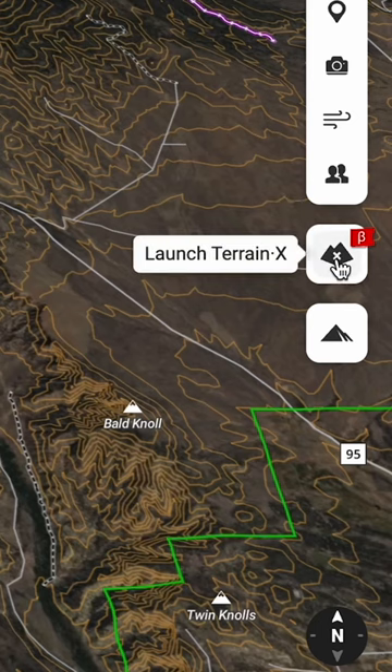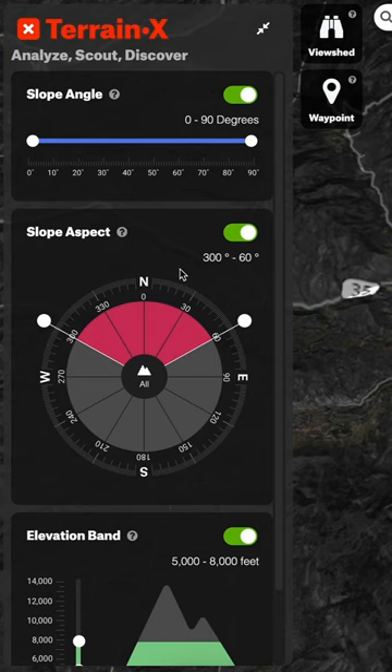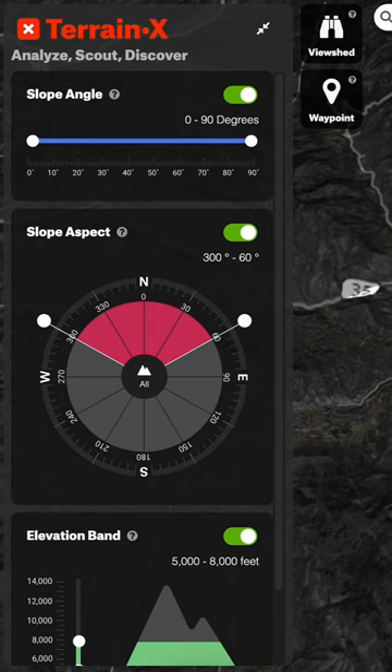If we hover over this, it says Launch TerrainX. We'll go ahead and click on this. Basically what we're able to do with TerrainX — over here it says Analyze, Scout, Discover — we can set different parameters on the specific slopes and those parameters will show up in yellow.